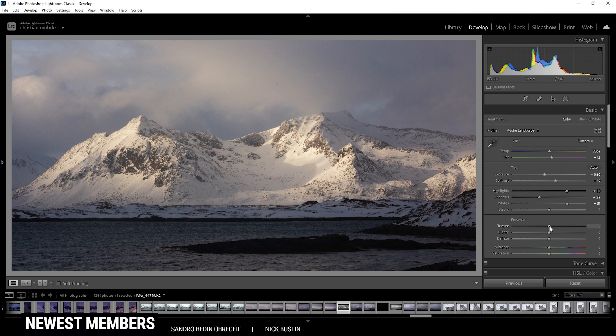Now let's also bring in some texture, giving everything some more sharpness, and maybe some clarity as well. Okay, that looks good I think. At this point, I'm not sure if I like the colors — I think I need to turn it down a bit by bringing down the vibrance, just a little bit. But let's leave it at that point for now. We can always change that later anyway.